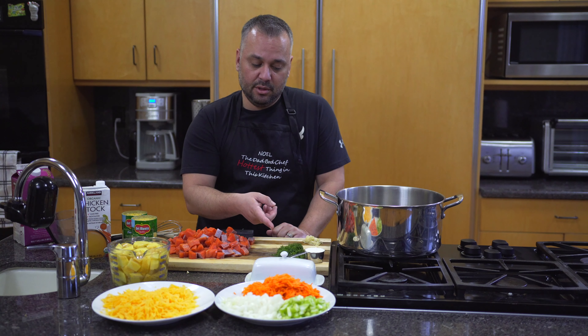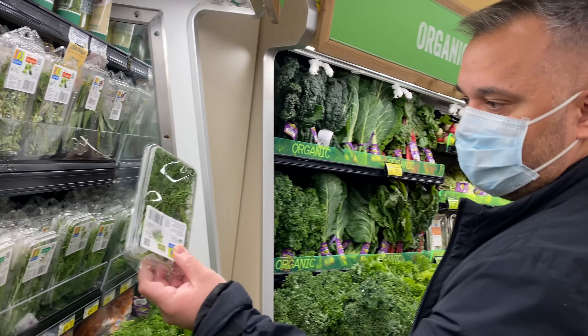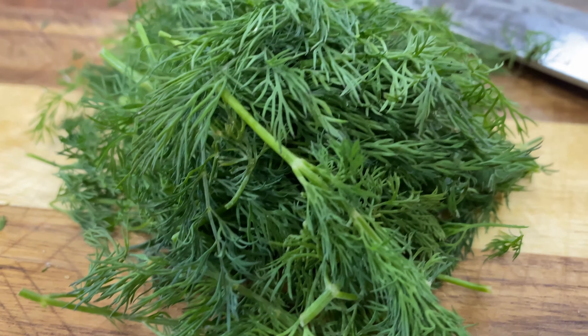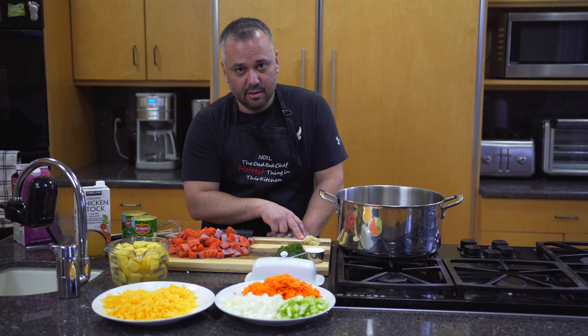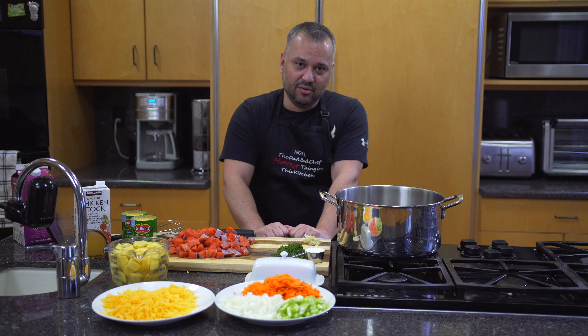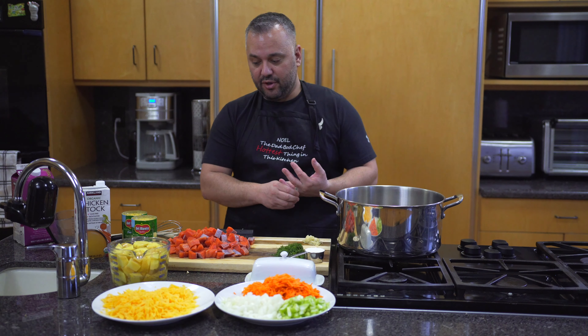I take a whole package of fresh dill and cut it up. If not, I'll just use a teaspoon of the dry dill, but I like the fresh dill — it brings a little flavor punch to it. For garlic, I use between four to six cloves depending on the size. If they're monster cloves I'll use four; if they're smaller ones I'll use six. I want that garlic flavor in there.